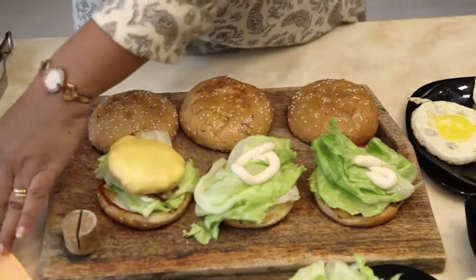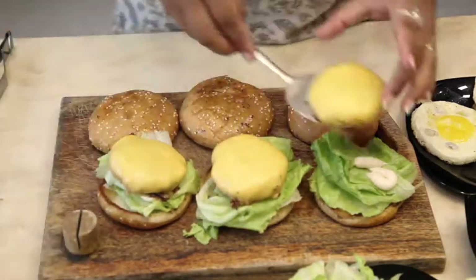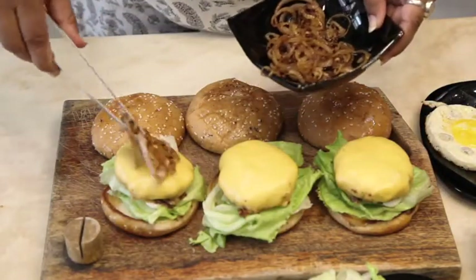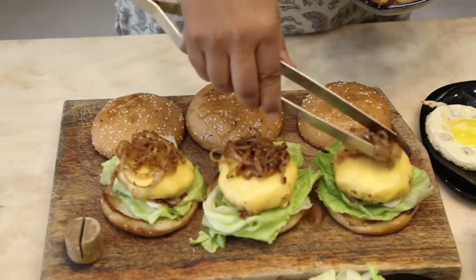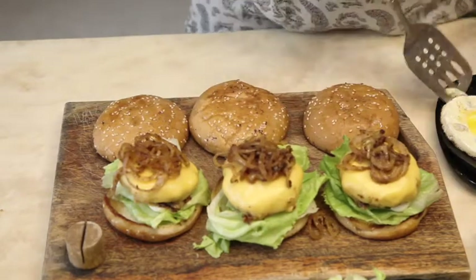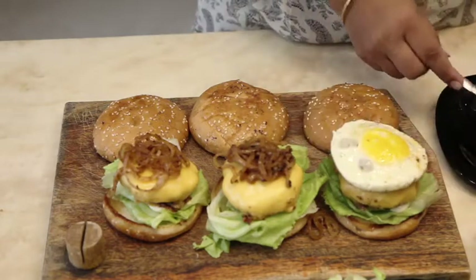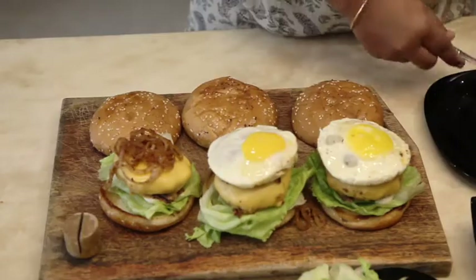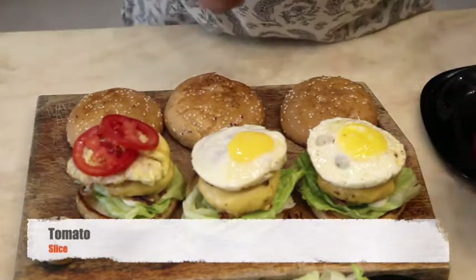Place the chicken patties, then place the caramelized onions followed by the omelettes. Add some slices of tomatoes.